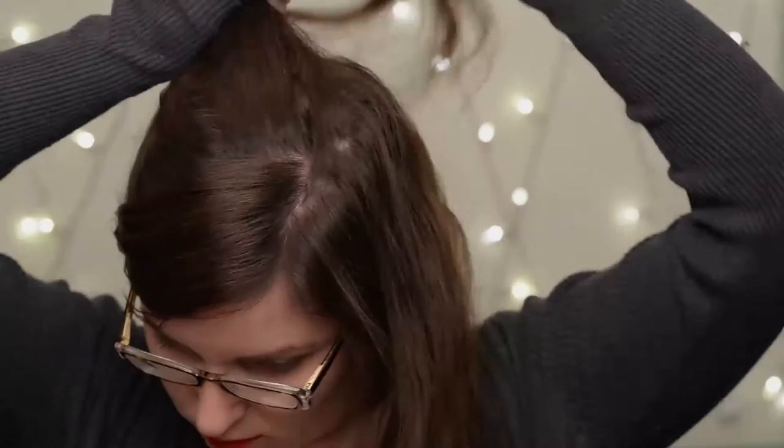I used to straighten my hair a ton, but now that it's a little bit longer I tend to curl it a little bit more. But again, if I was straightening it every day I would definitely only be using one swipe per section.